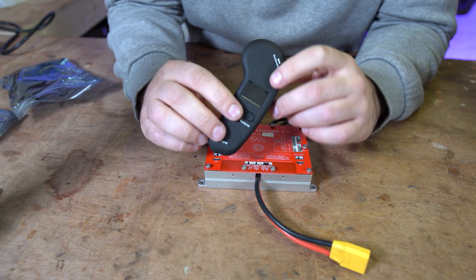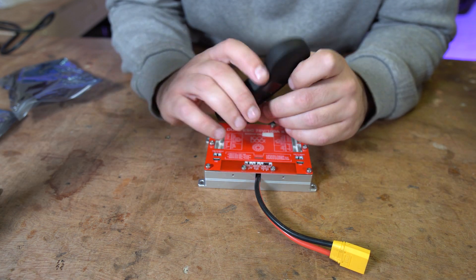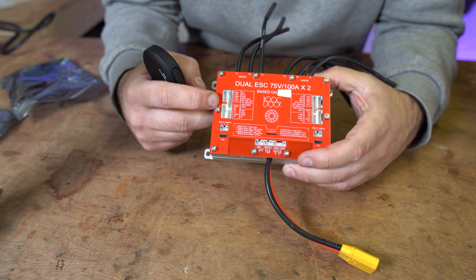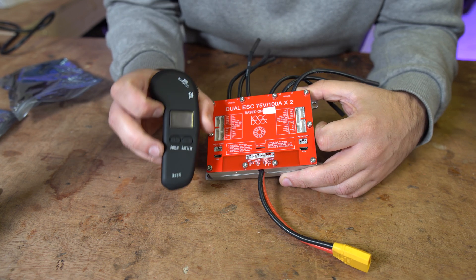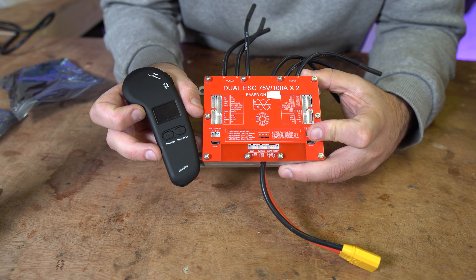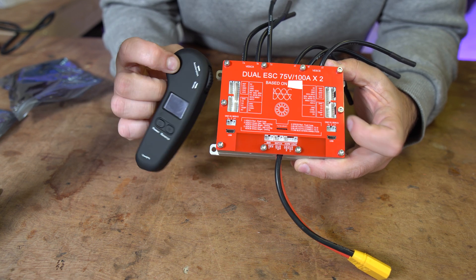There is also a companion remote that comes with this thing, and as you saw in that clip, I was activating the horn and the light with the power switch. All together these are really cheap — $200 for what is essentially a high-voltage, high-amperage dual motor controller, and with the integrated remote it's about $220 to $229. Not a lot of money for a complete package.